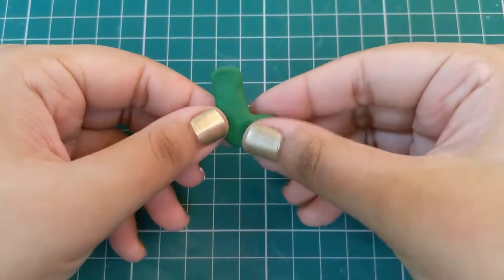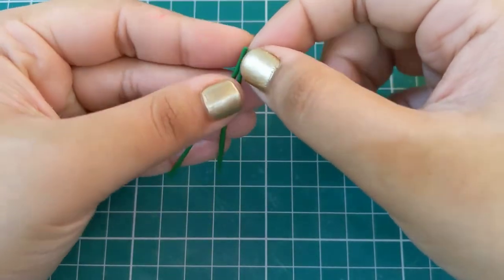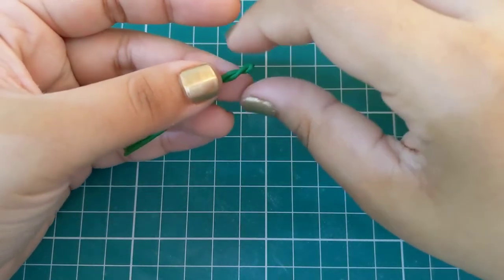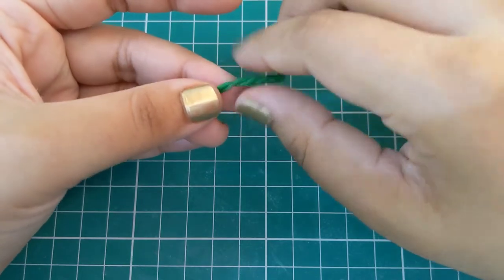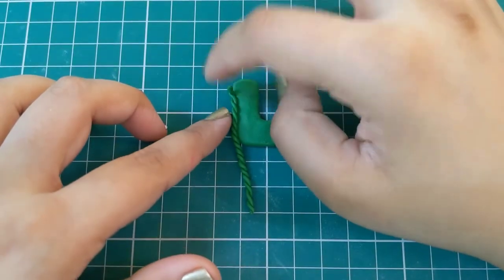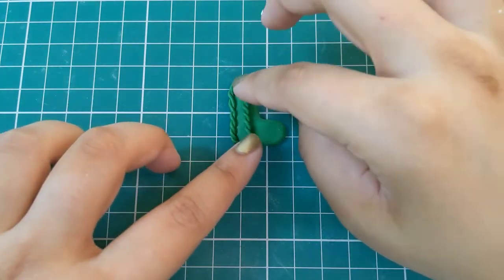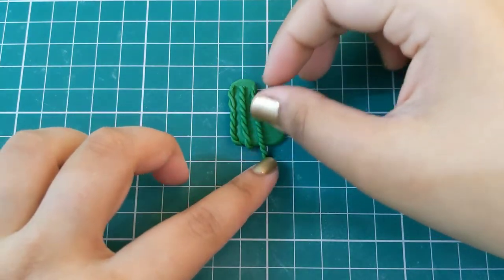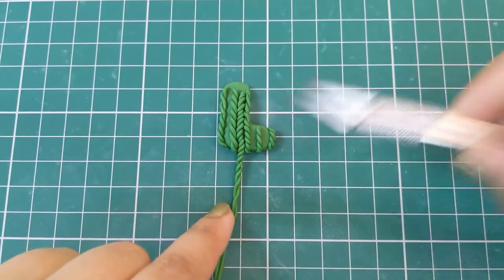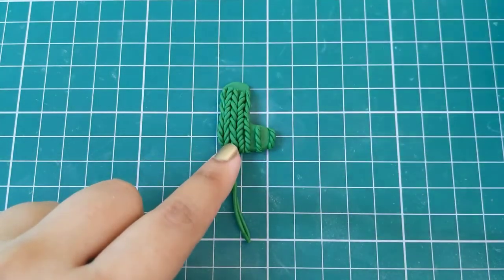For our second stocking, use some green polymer clay and shape it into a flat stocking shape. Using two ropes of green clay, gently twist them clockwise to create a spiral shape. Stick this spiral onto the stocking and trim the excess using a pen knife. Continue attaching the spirals leaving a small gap between two spirals, then in this gap add a spiral twisted in the opposite anti-clockwise direction — this creates the effect of a sweater weave.